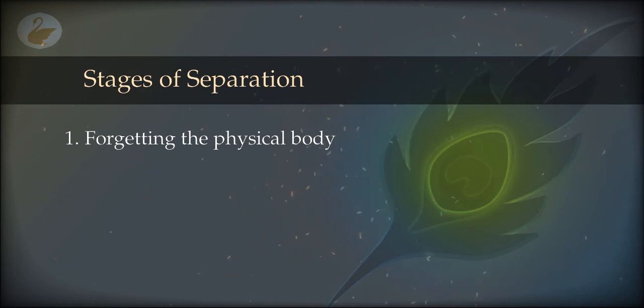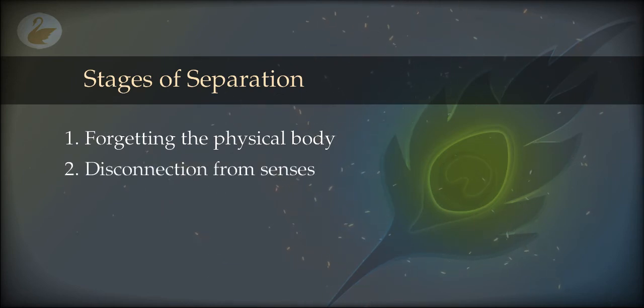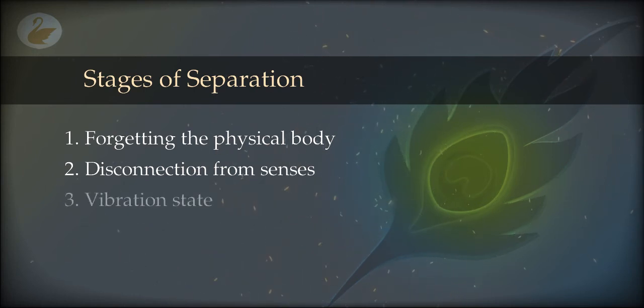There will be a disconnection from the physical senses with very specific symptoms. The first thing many people notice is a vibration state, where you feel as if your body is vibrating. But if you shift your attention to the body, it is peaceful and not really vibrating — it is a side effect of disconnecting from the physical senses. Sometimes it feels like a mild electric current, swinging, rotating, or a mild earthquake. Some people get alarmed and wake up. You can ignore it; these symptoms will go away as you practice.